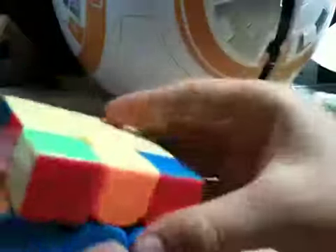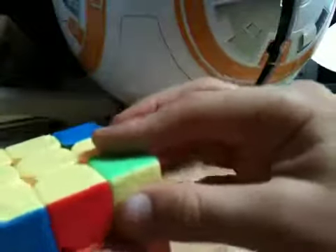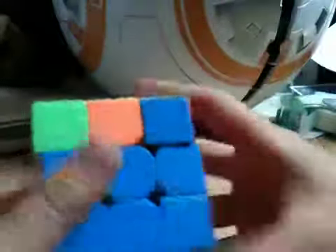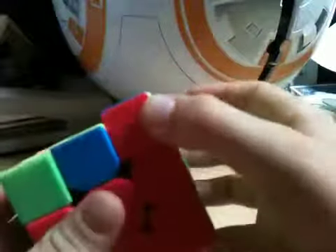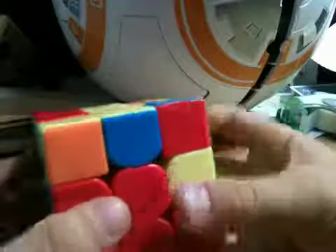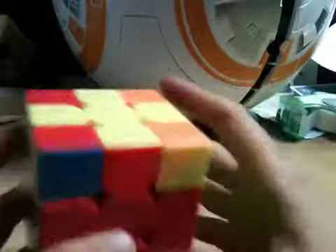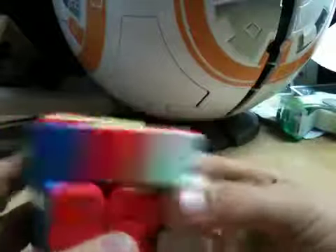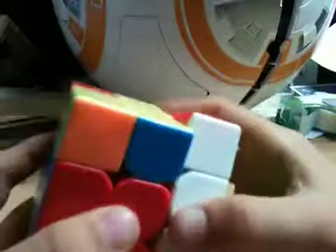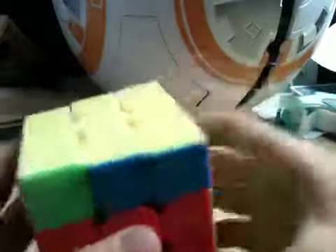Now these corners are turned wrong, so it didn't work. Once you did that, it should look like this. Here's one where it's only right here — it's flipped. So you go R, U, R prime, U, R, U2, R prime. Then you do it again: R, U, R prime, U, R, U2, R prime. And turn it again, then R, U, R prime, U, R, U2, R prime. And that should solve it.